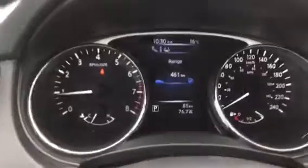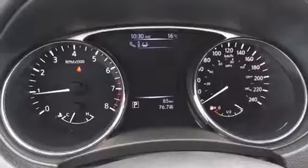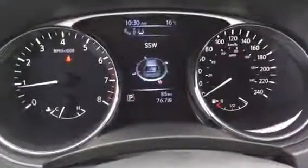And then you have your infotainment center with your heads-up display. As you can see, it's all nice and shiny. It shows range until empty, average speed, and fuel economy. As you can tell, there's only 85 kilometers on this as well, which is awesome.